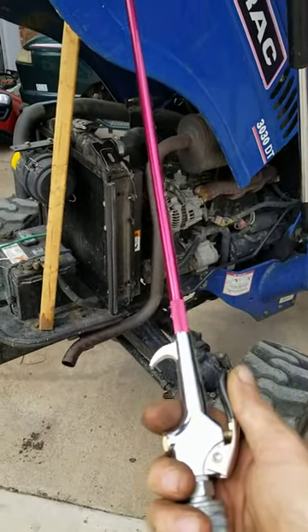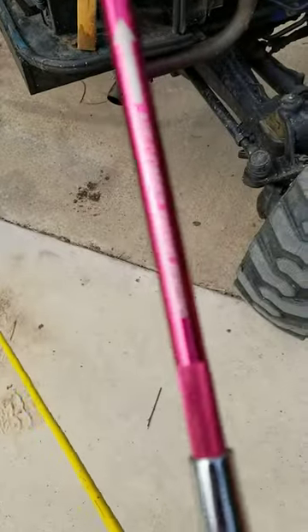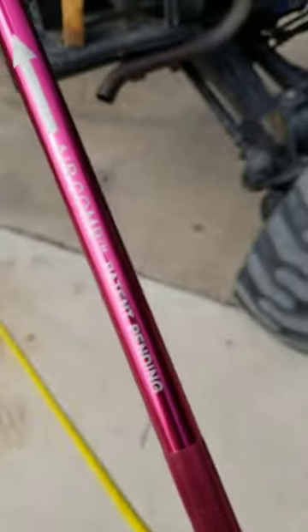Hey YouTube. This is called a radiator air comb — right there it says 'air comb.'